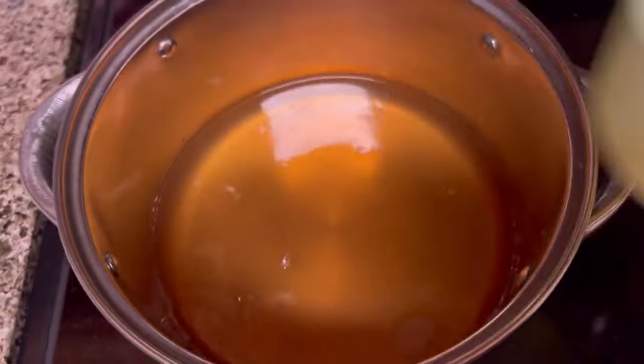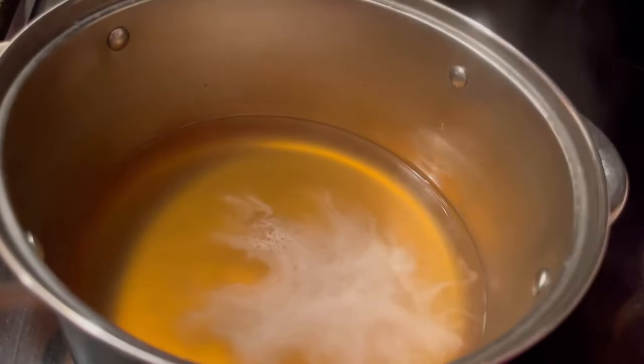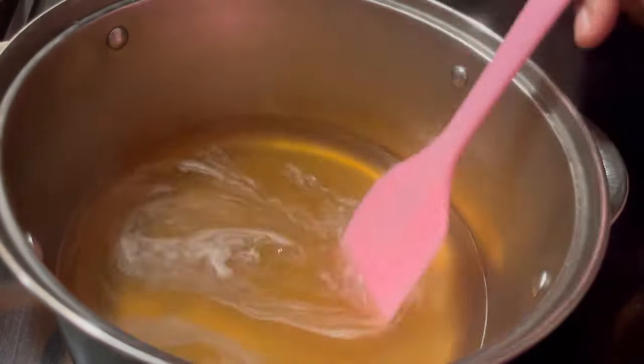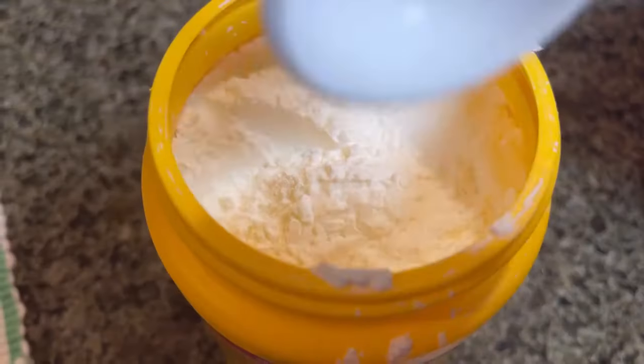You can use water or you can use beef broth, but the chicken broth adds so much flavor. We're adding in a dash of salt and a dash of white pepper. We're going to mix those three ingredients together and we're going to bring this to a boil.